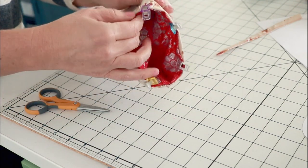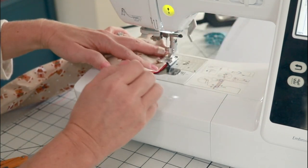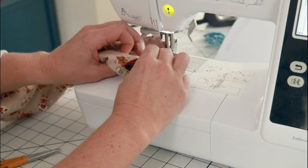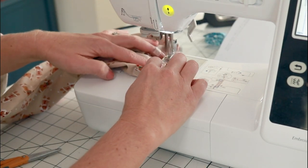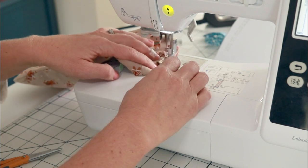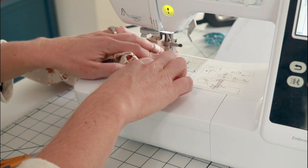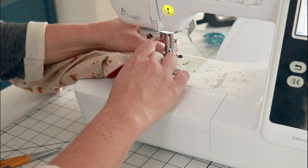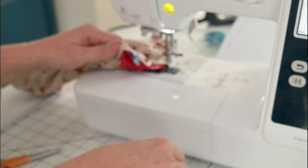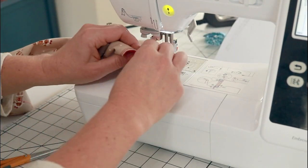Then we'll top stitch around the top close to the edge - about an eighth inch seam allowance. We really do want to stitch as close as we can to the top of the fabric. You can use a matching thread, a coordinating thread, or a statement thread - it's really up to you if you want this to be seen or to blend in. You could also use a decorative stitch if your machine has some fun stitches. If you were doing that, I would recommend sewing on the lining side because when we flip it over, the lining side is what we'll see. So if you want a stitch to really be seen, make sure you sew it on the side that will be right side out.